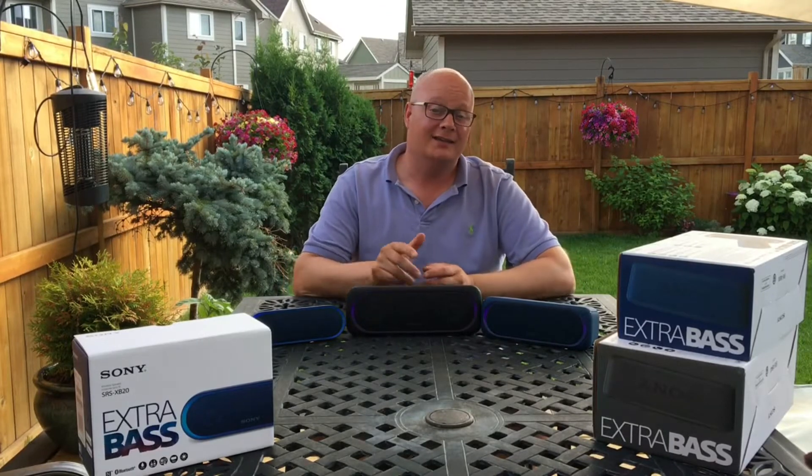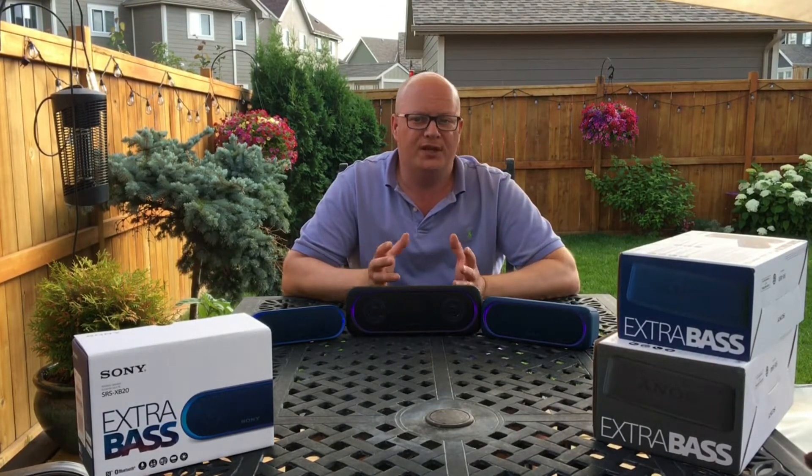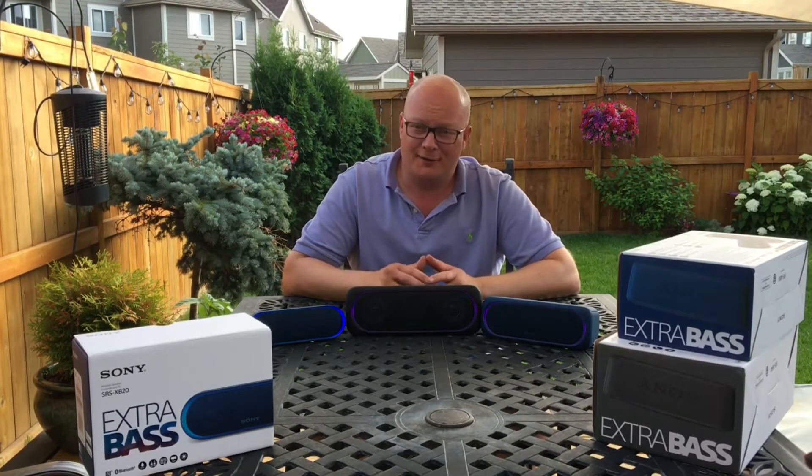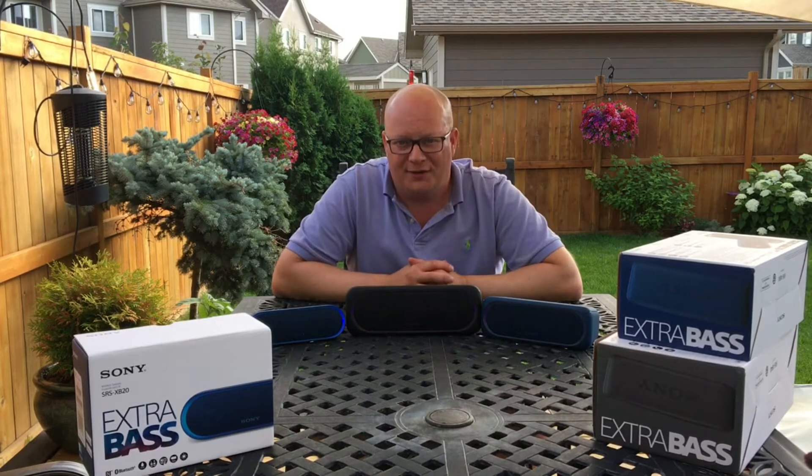Hey guys, Jeff here with the PluginBlog. Today I'm taking a look at Sony's latest release for their Bluetooth speaker line. This is the SRS XB20, XB30, and XB40 here in the middle.